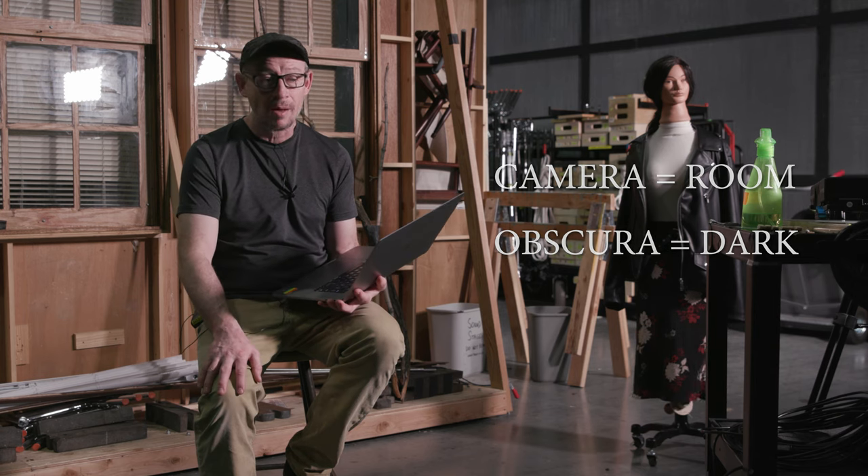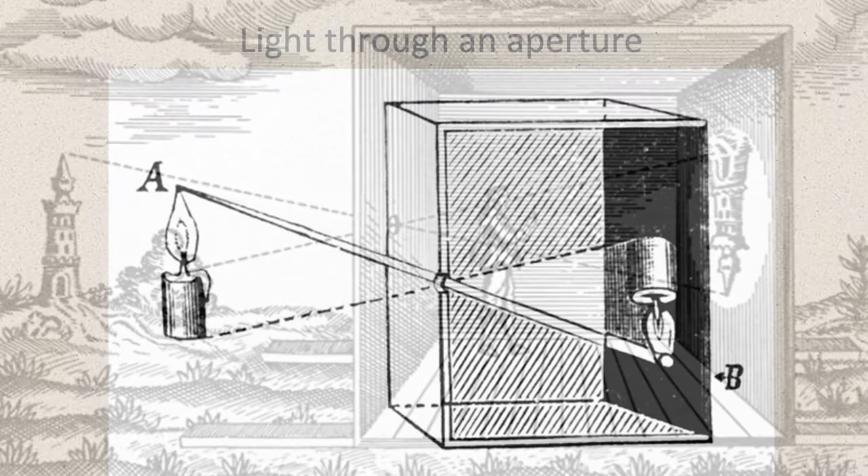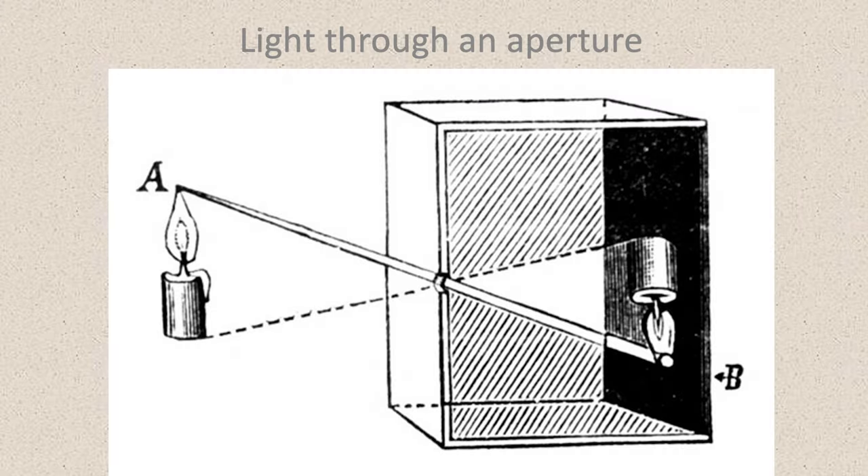A camera obscura is one of those rooms you can walk into that has a pinhole in it. Any light that comes through that small opening — you can see the light beam from the top of the candle goes through the hole and hits the bottom, and the light reflecting off the bottom goes through and hits the top portion. It basically reverses the image — the light coming through that pinhole creates an upside-down image inside of this dark room.